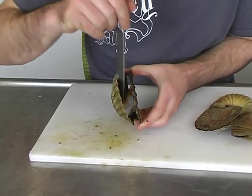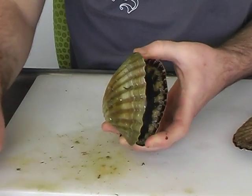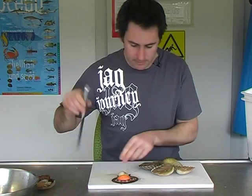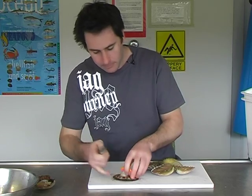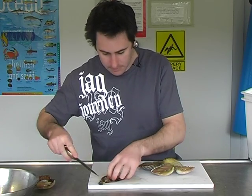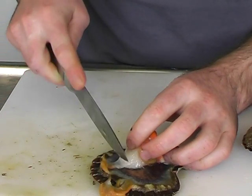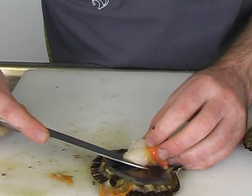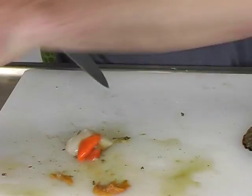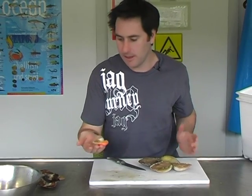First, just cut the bit of meat that attaches to the top of the shell — that's the top, there's the bottom — then open it up and remove the top shell. As you can see, we've got a nice large roe there. I'm just going to remove the stomach contents, and then also these are their gills here, so just pull them away. You don't really need a sharp knife; you can actually clean these with a butter knife. So there we have a clean scallop. I'll just put that in my bowl, give it a wash later, and it's ready to go.